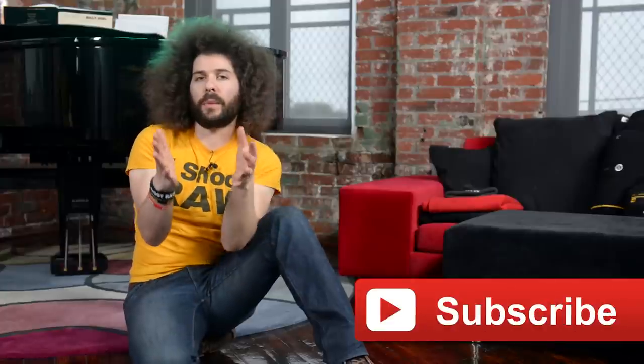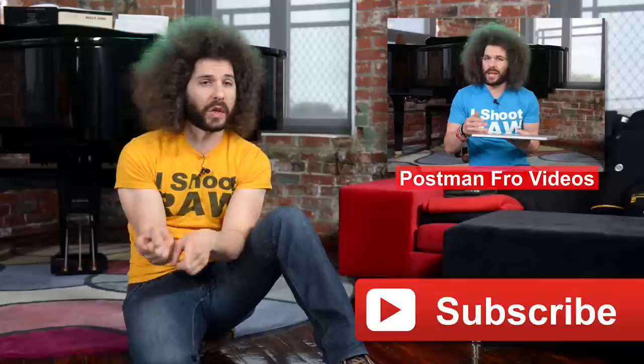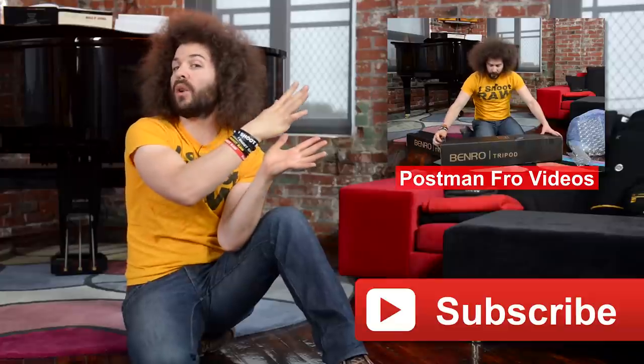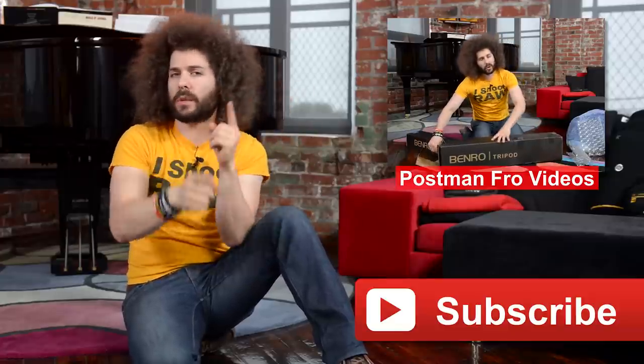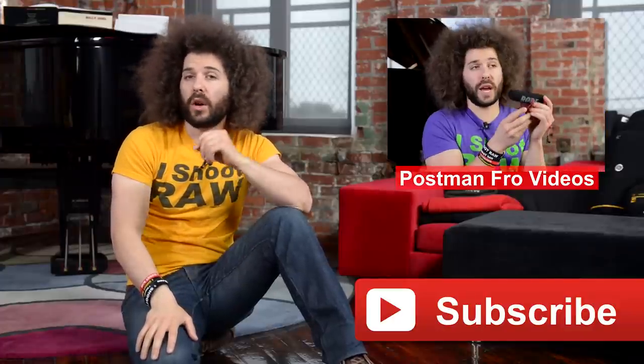Postman Fro has come to my door many, many times before and he will be coming back again. If you want to see some other Postman Fro videos, go ahead and click up over here on the screen — you never know, could be fun, could be random. If you want to subscribe to my YouTube channel, click the subscribe button down below and you can watch all my videos when they go live. Click one of those over here to see another Postman Fro video.